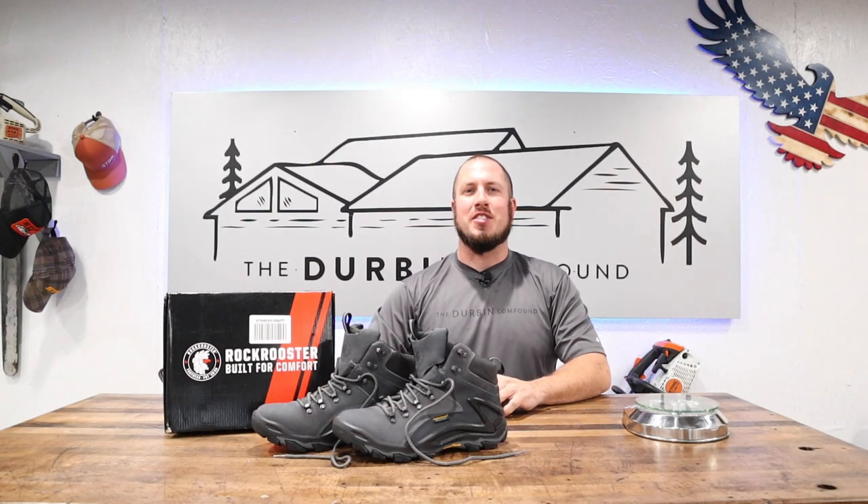What's up everyone? Welcome to the Durbin Compound. If we're meeting for the first time, my name is Devin Durbin.